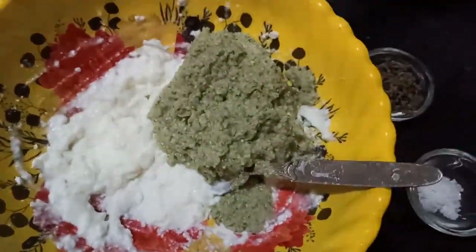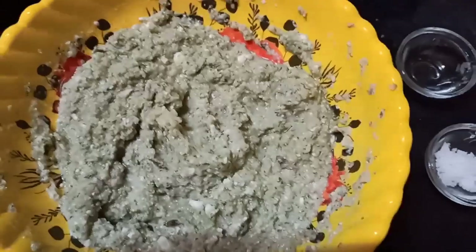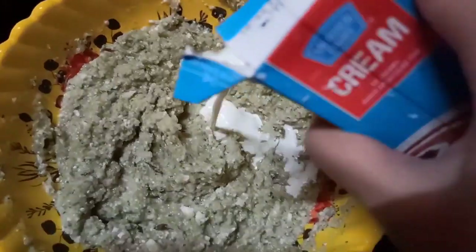We will add some salt and mix it into a very smooth mixture. Then we add kasuri methi and fresh cream.